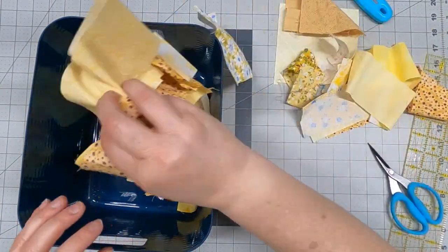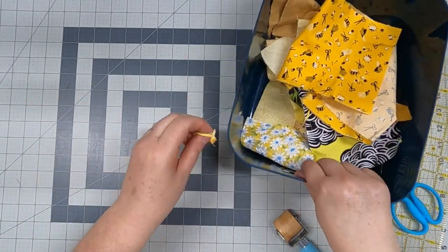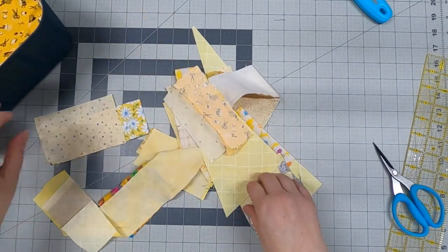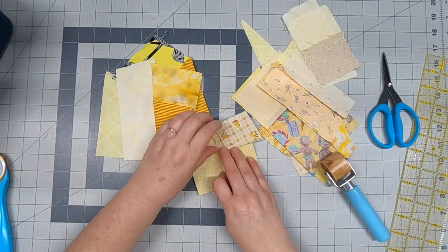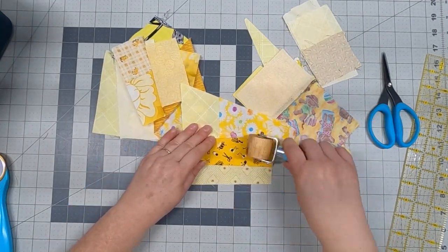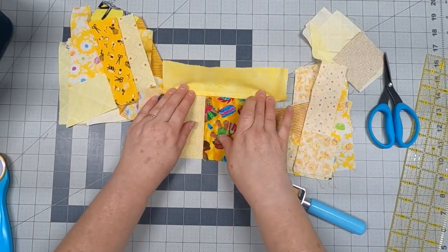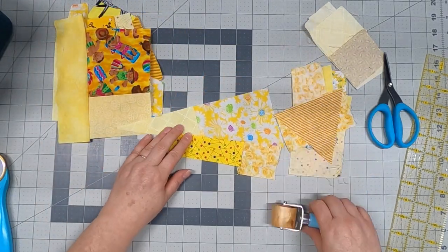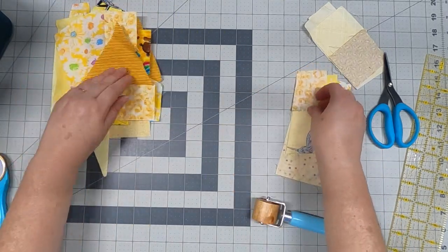I'm going to take a minute and get organized, put some of these pieces into a container. It gets really messy — you have a lot of chunks and pieces — so it's always a good idea to clean up. Then I'm going to clip these units apart, finger press them, roller press them, chunk them apart, and make more units. We just keep doing that until we get a piece the size we desire for whatever project we're working on.